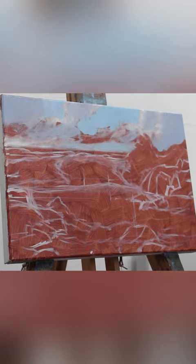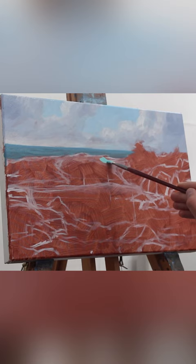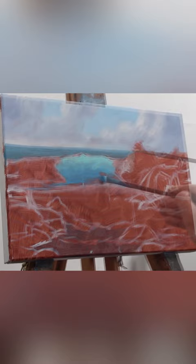I paint the sky and then the horizon line, because I'm painting a seascape here, and then I paint the turquoise blue water of the translucent area of the breaking wave.